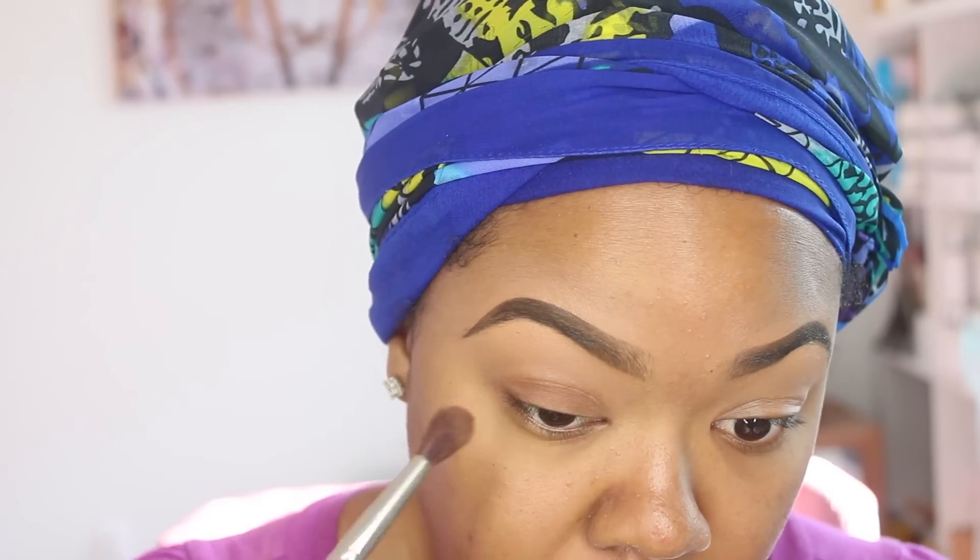Hey everyone, today I'll be doing a new makeup tutorial. I'm going to be using my new Christian Dior foundation, featuring NARS blue eyeshadow on my lid mixed with a little bit of Deep Truth by MAC. I don't want to ramble on, so if you want to know how to get this look, continue to watch. I'll see you guys later — bye!